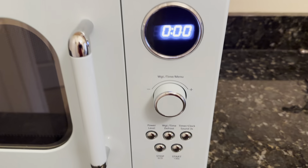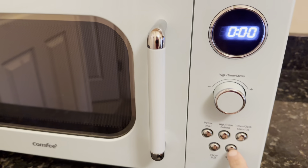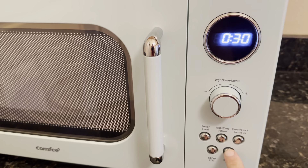We'll look at the control panel here. It's got nice buttons — you just push start, and each time you hit the start button it adds 30 seconds.